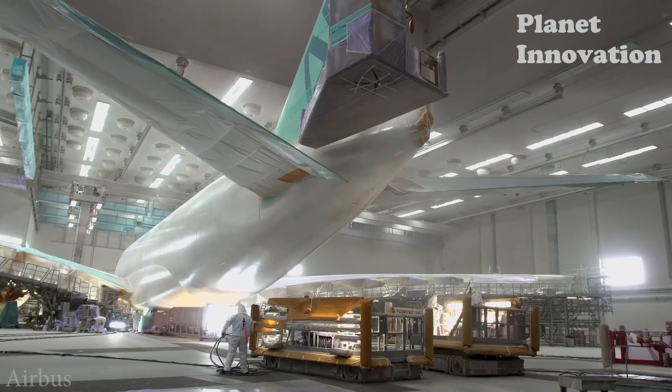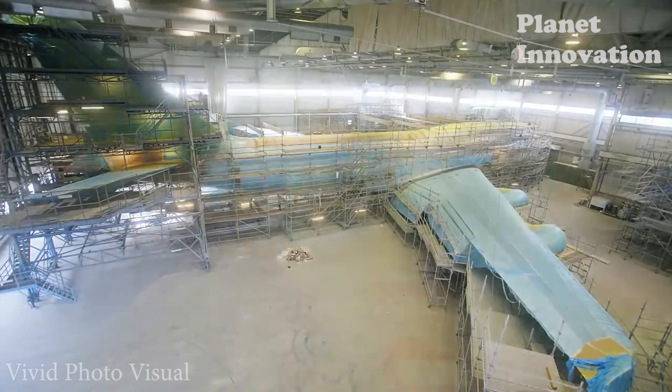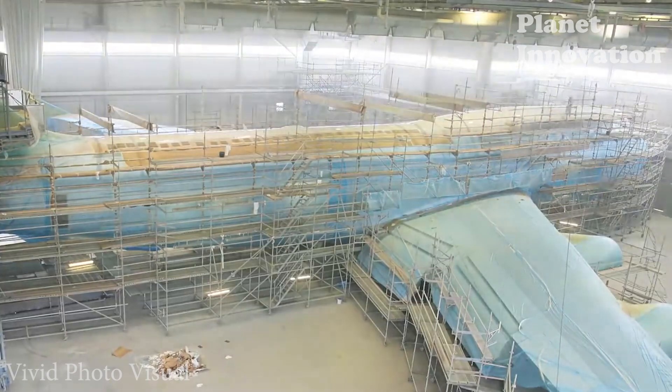What is worth mentioning here is that the thickness of each layer of paint must be meticulously calculated. Because each layer will add a significant amount of weight to the aircraft, which means consuming more fuel and affecting the airline's operations both economically and environmentally.